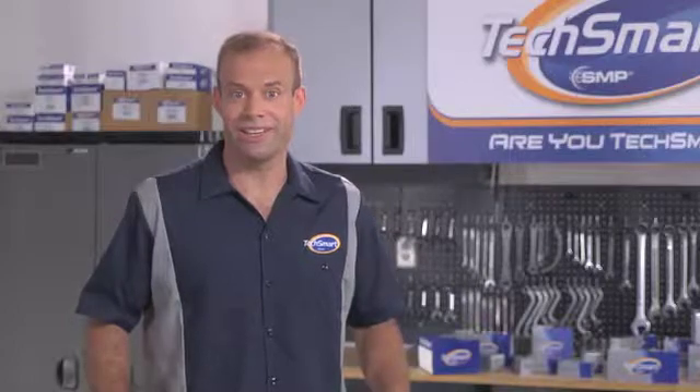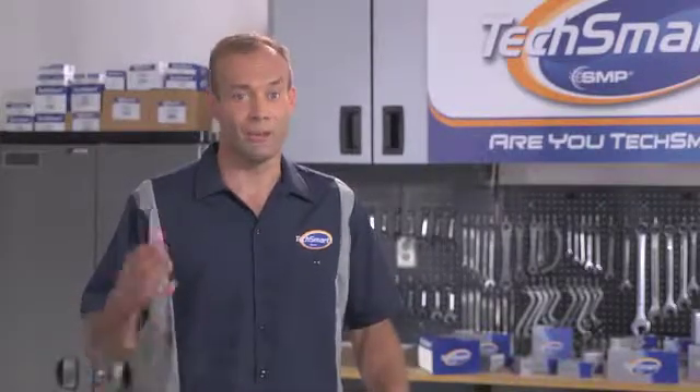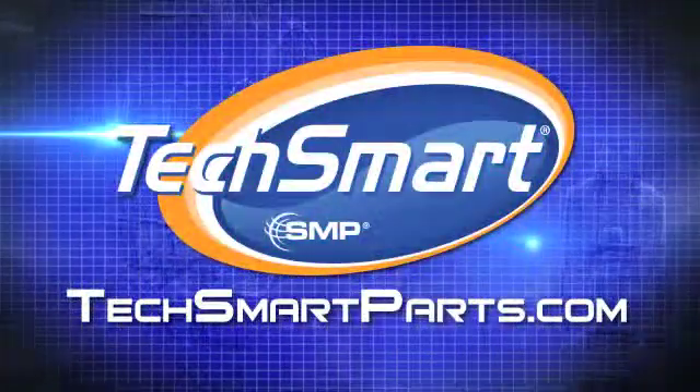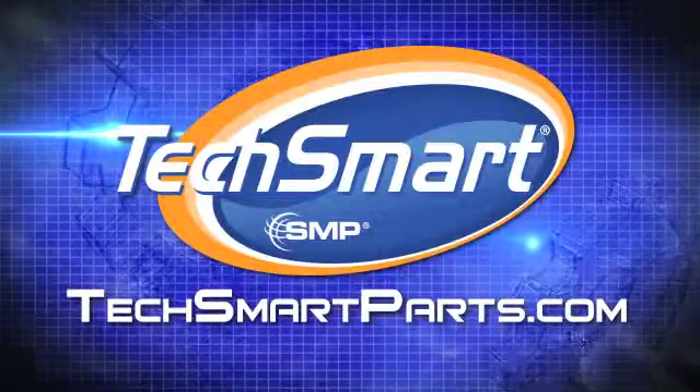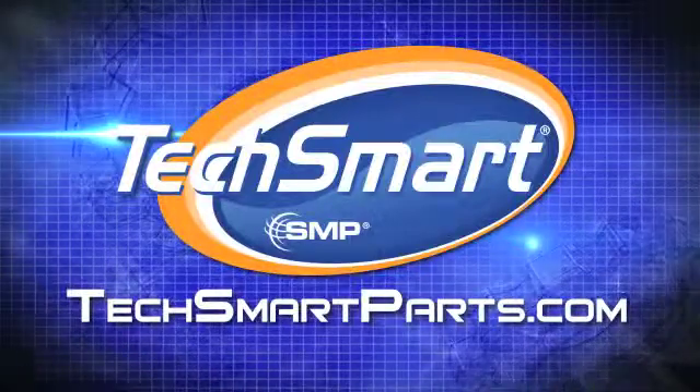Well, that's going to do it for today, folks. It's quite a lesson in VVT. Remember, TechSmart is leading the way in this area, so be sure to check back here for more videos on this and other cutting edge TechSmart technologies. And remember, if you want to get even more TechSmart, just visit your local TechSmart distributor. We'll see you next time. For additional information or to see more videos like these, go to TechSmartParts.com.